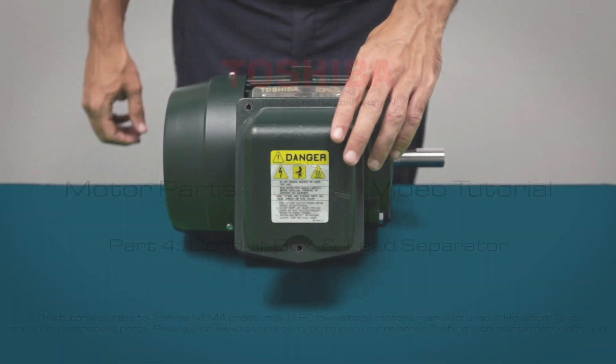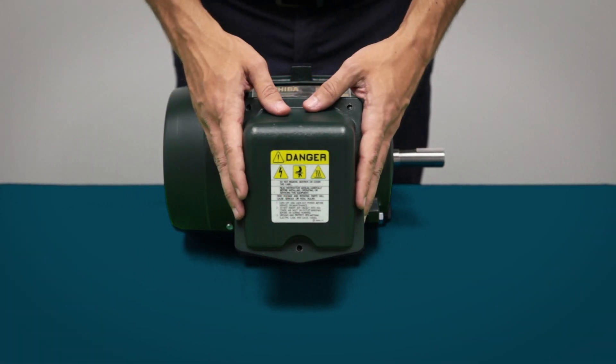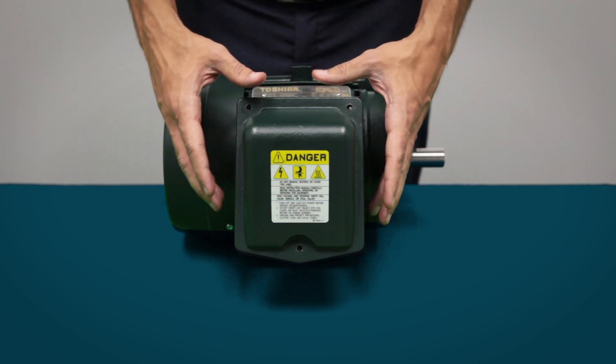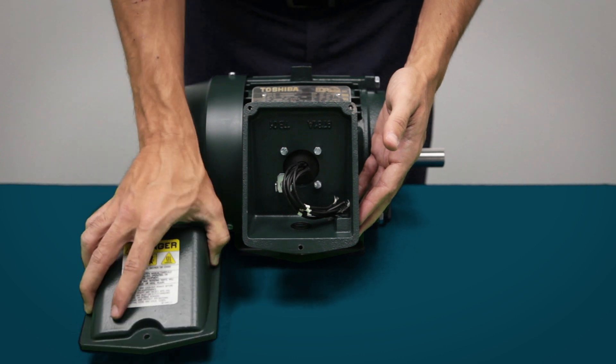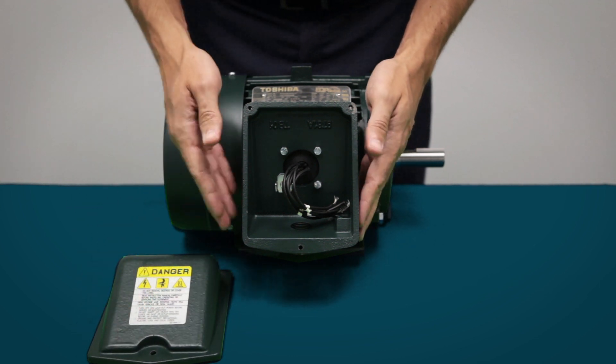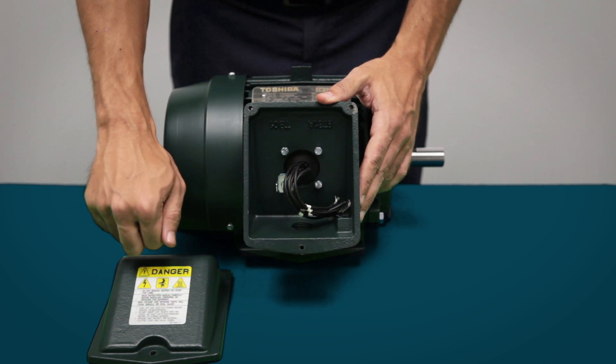The conduit box is where the input leads are connected to the incoming line. Most of our conduit boxes are oversized in order to make installation and start up an easier task. We have also standardized all cast iron boxes throughout our entire line of low voltage motors.